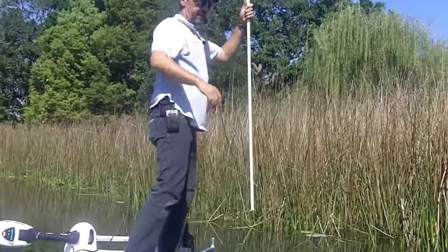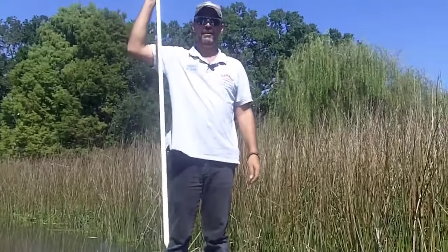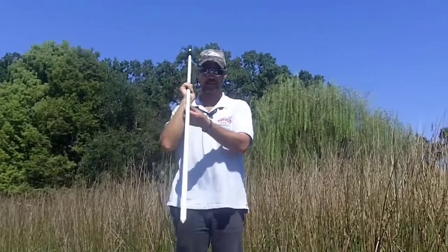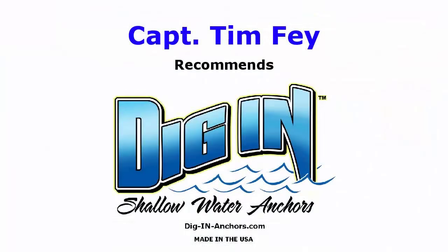We're in a very big area. Hold the anchor out — it's nice and clean. You want the best shallow water anchoring system around? Go to Dig In Anchors, buddy. It's worth it. Go to Dig In, man. Thank you.